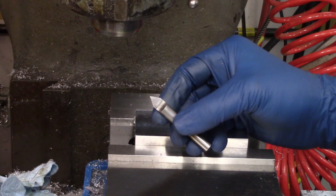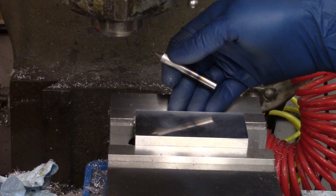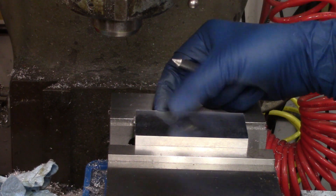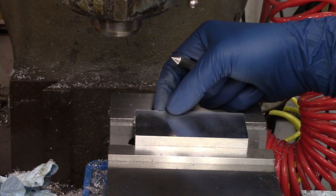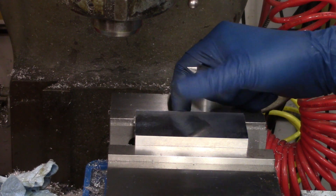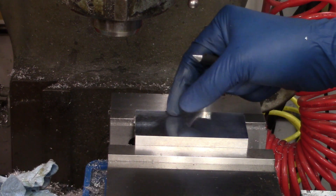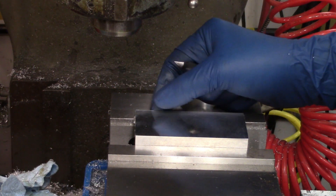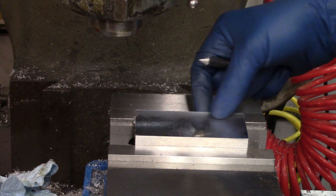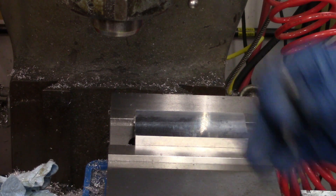I'm going to use this homemade D-bit engraving tool that I made in a recent video. I'm going to be spacing all of my lines off this back edge that I just found, putting a line every two millimeters. I thought about doing it every one millimeter, but I think I'd just be here all day cutting lines. Two millimeters is still relatively fine and will give me plenty of reference marks. When I fill it with black paint to make the lines stand out, it'll also look cleaner with less crowding.